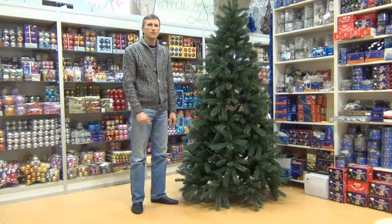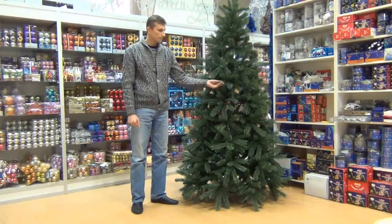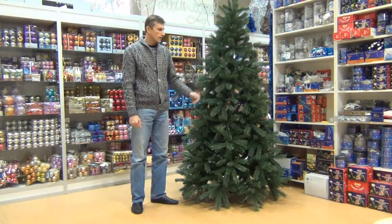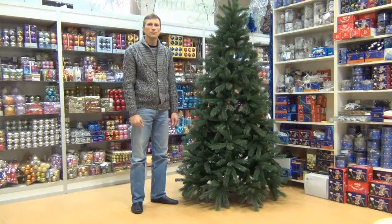В результате чередования хвои из пленки ПВХ сосна выглядит пушистой и густой. Это хороший выбор к новогоднему празднику.